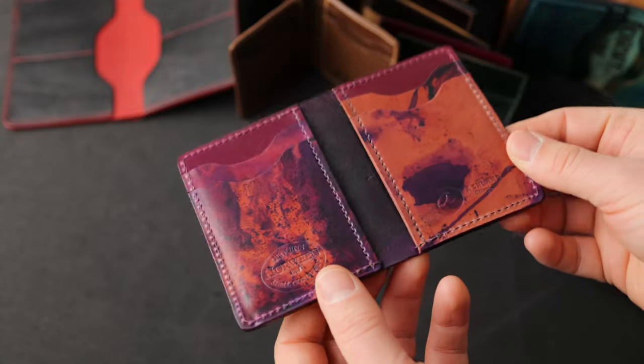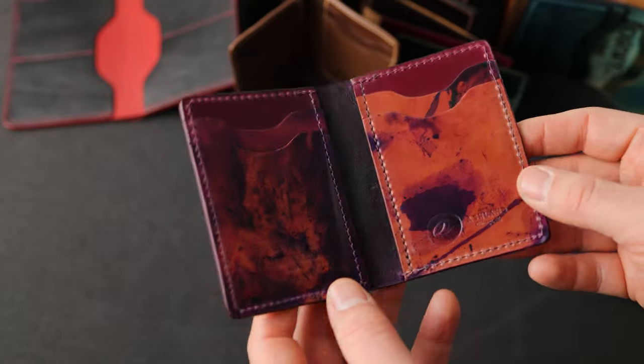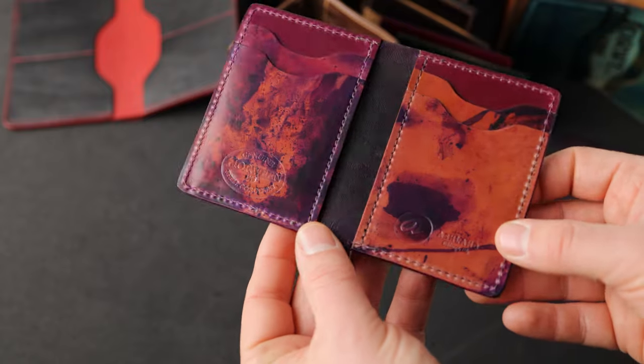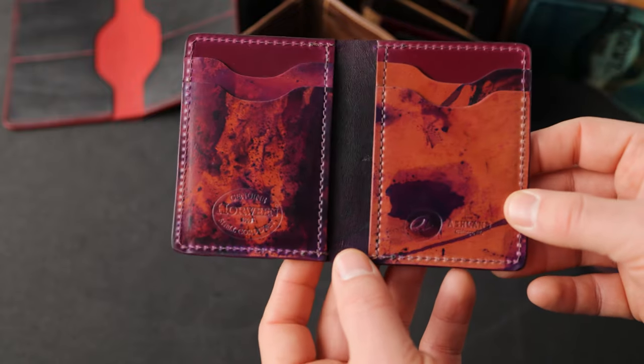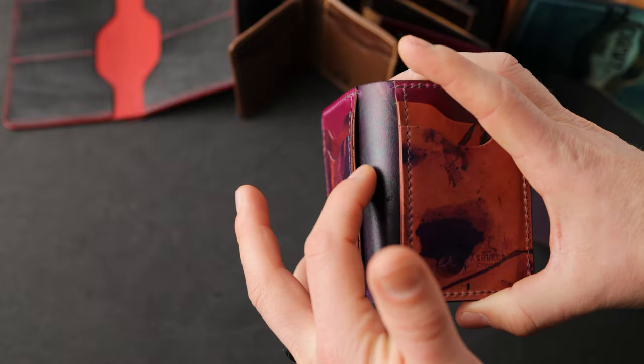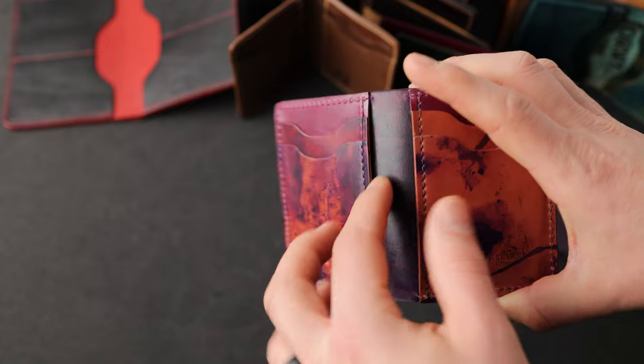Another magnificent vertical Bugs Moran — this is inverted violet shell cordovan, one of my new favorite looks and colors that Skip Horween has been experimenting with. The inverted shells are flipped backwards and finished for the reverse side. This is actually the grain side of the leather, not the shell side — they flip it and finish it for that side.